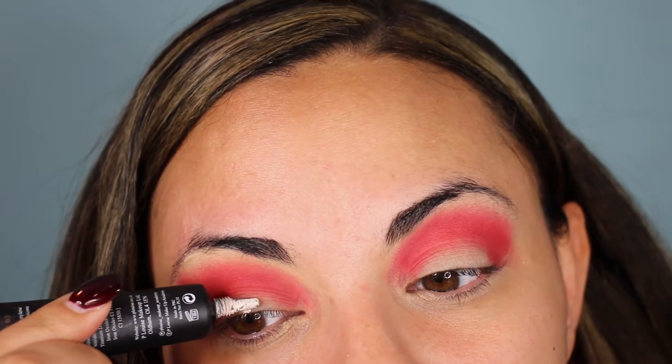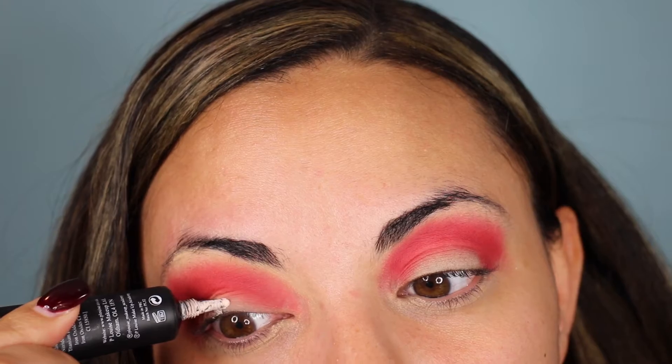I'm doing TikTok in between this. Okay, then I want to cut the crease with the P. Louise base. I'm never going back — I might just use this base and give up my paint pot that I've been using for years. This is so good.